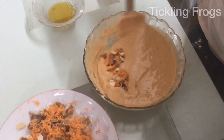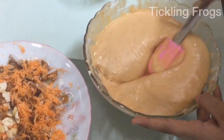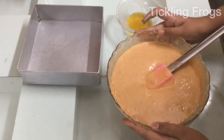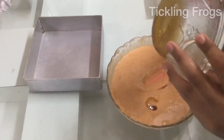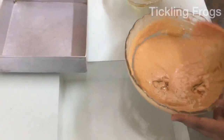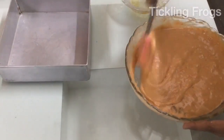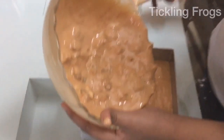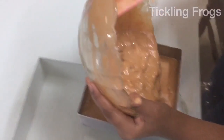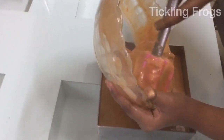I will fold it in a second. I will mix it in a simple mix. I will put butter paper and a square mold. I will put it in the butter paper.